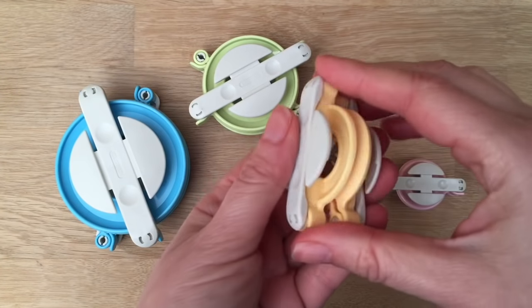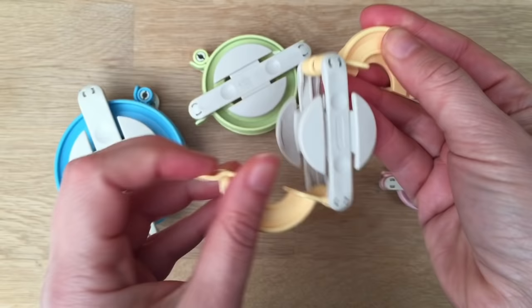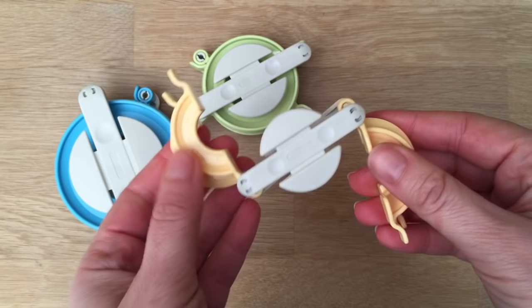Hello, today I'm going to show you how to make a pom-pom using one of these Clover pom-pom makers. They're really good pom-pom makers because it allows especially younger children to have a go at making pom-poms without lots of fiddly kind of winding up.